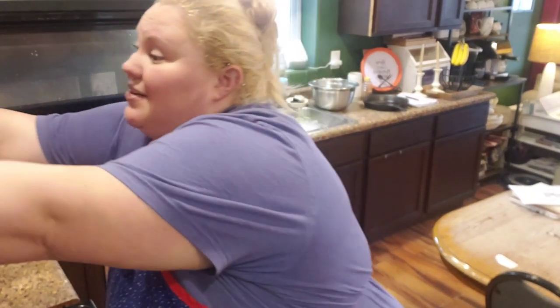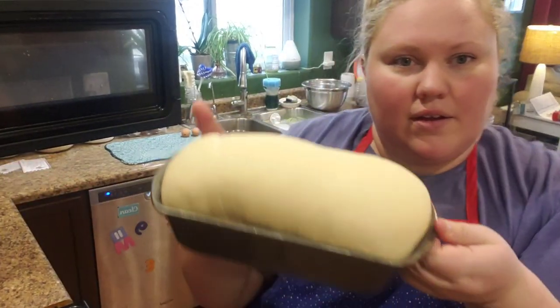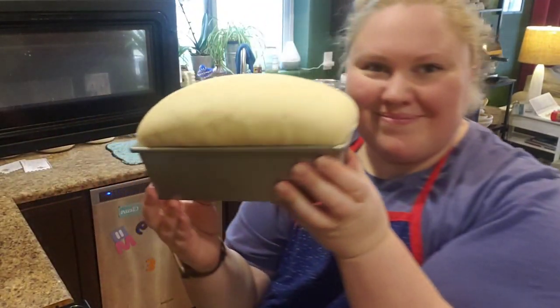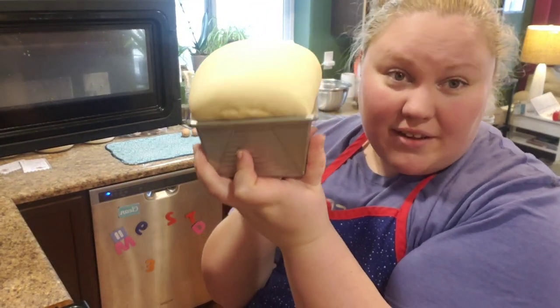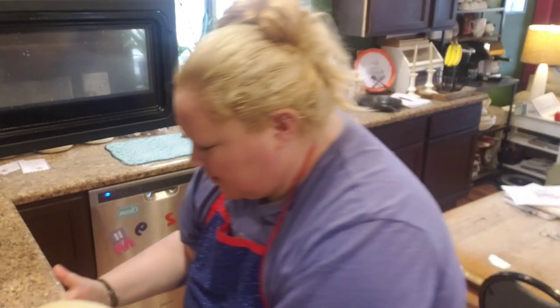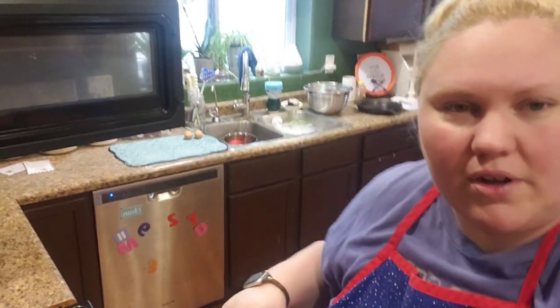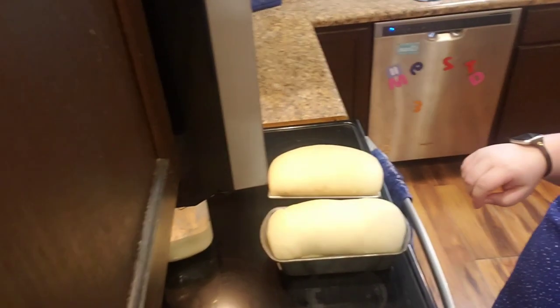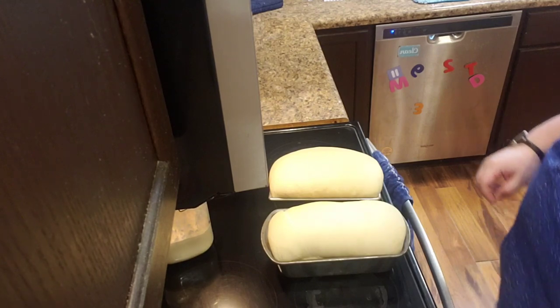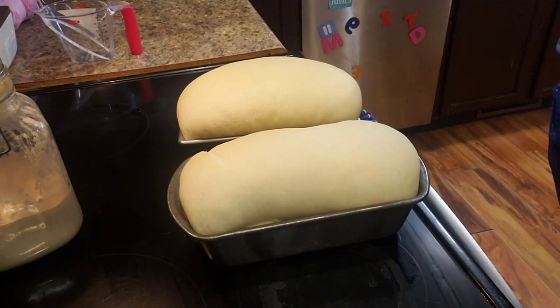It's actually only been about 50 minutes but these have gotten really big — that's okay, they're pretty large. See what I mean about this pan doing a way better job at making a better-shaped loaf? I'm careful not to deflate them. I repositioned the camera to get a better view away from the microwave's line of sight — this tripod has been really helpful.